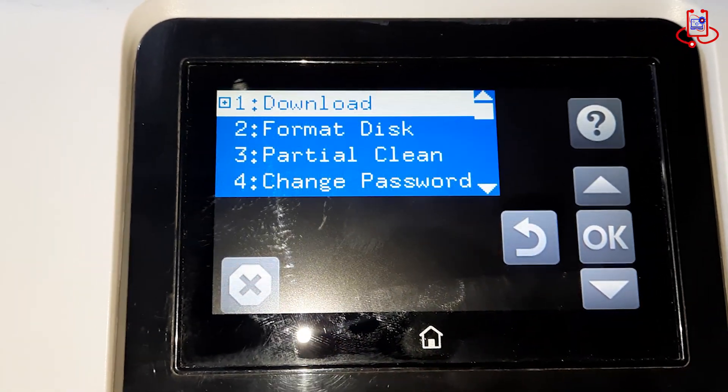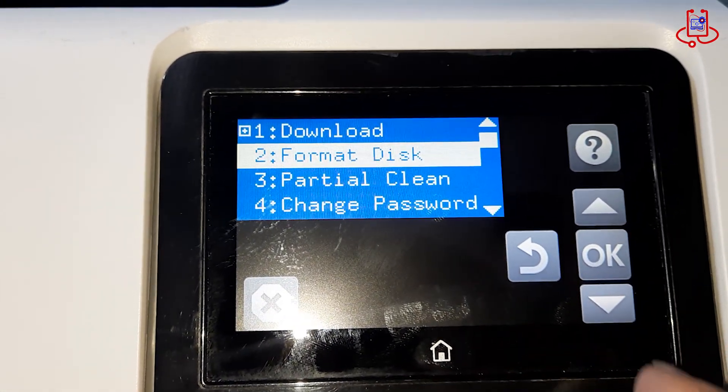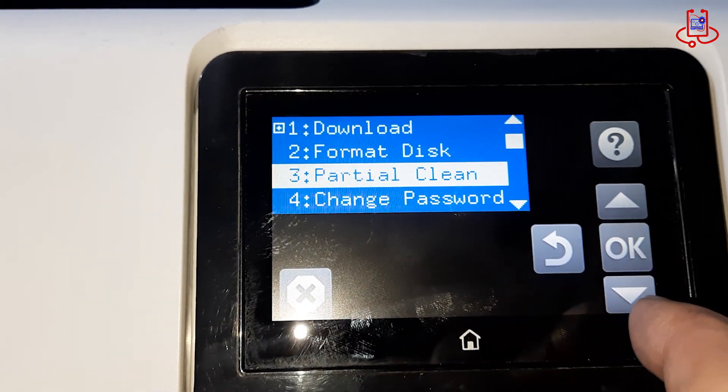First, select Format Disk to completely clear any damaged or corrupted data from the internal storage. Once that is done, run Partial Clean to remove leftover system files and prepare the printer for a fresh firmware installation.